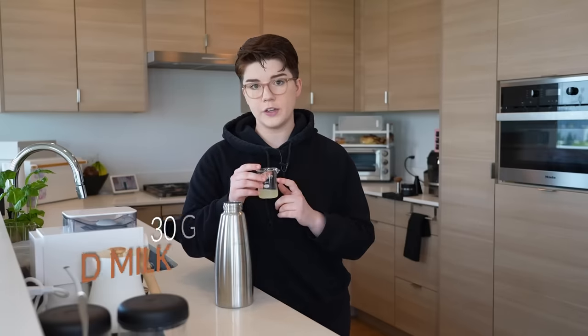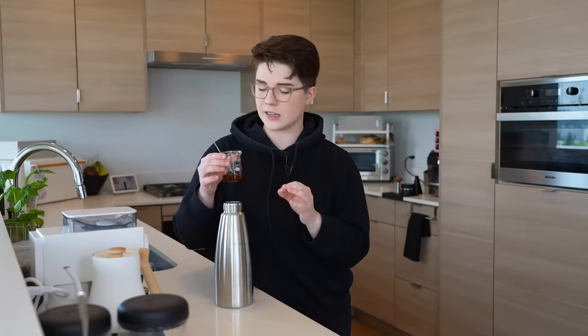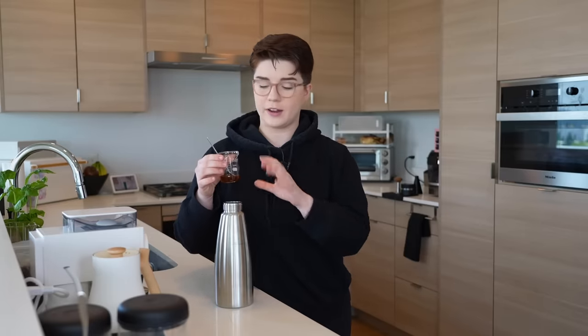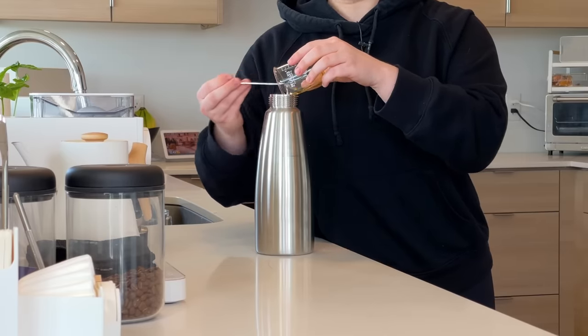We're going to add all of our ingredients into the main body of the siphon: 30 grams of clarified milk, 25 grams of apple juice, and about 18 grams of kiwi caramel. This was freshly made so it still has a really nice viscosity and is very easy to pour. However, I have found that if you let this caramel sit and set up, it gets a little thick and difficult to use. If that happens, you're more than welcome to add about 4 grams of cold water and stir it up really intensely — that will give a nicer viscosity for pouring without diluting the flavor too much. Then 18 grams of the caramel, and a little bit of water if you need it.